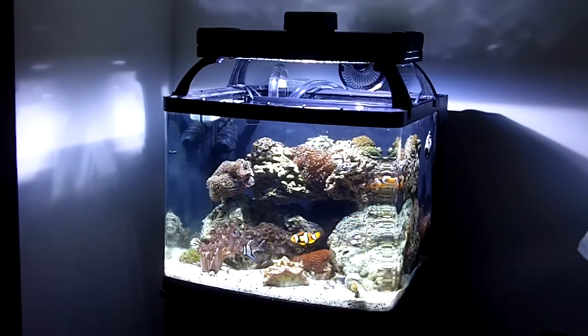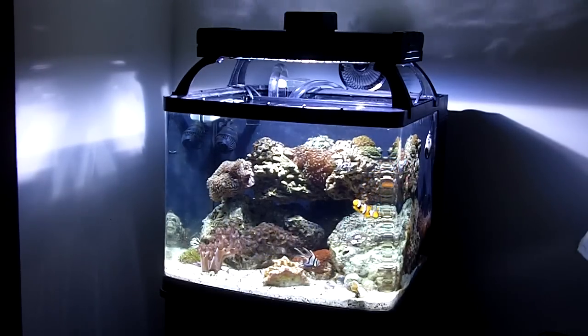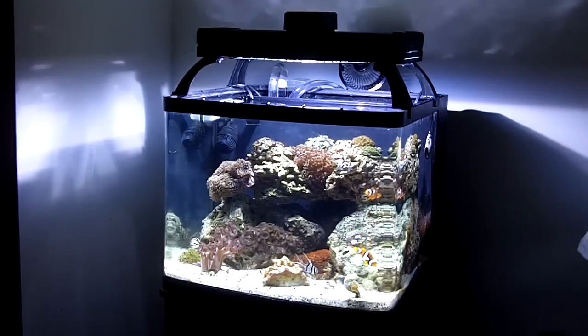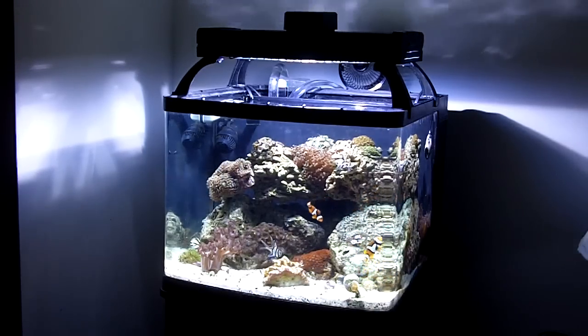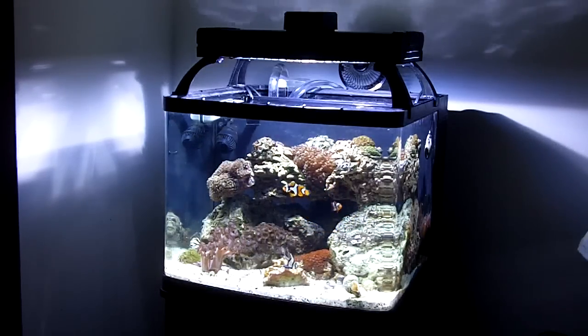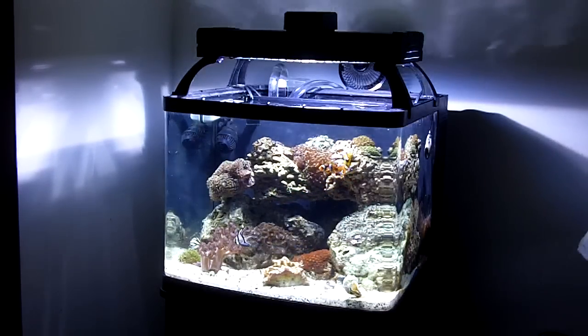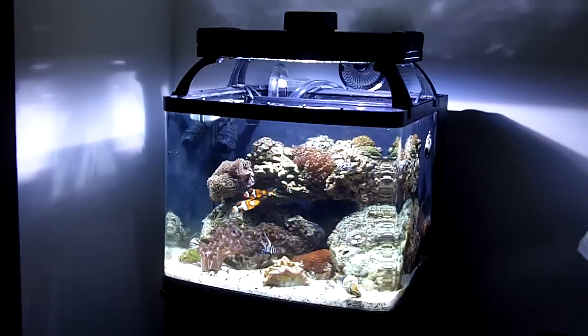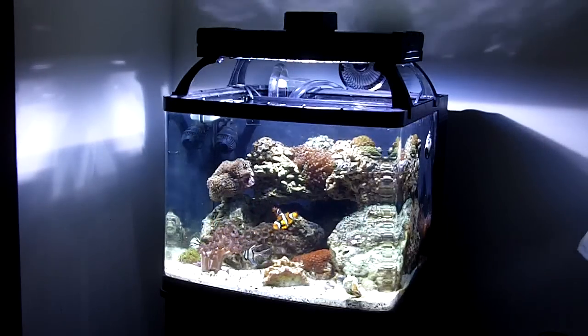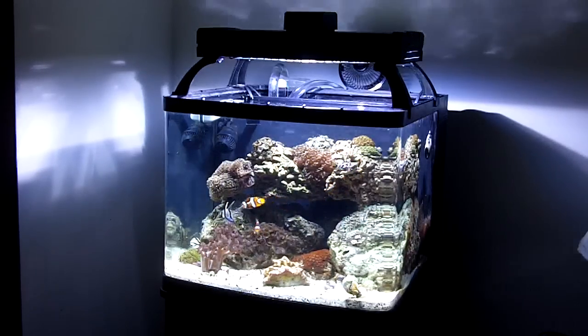This is my 29-gallon Oceanic Bio Cube. Myself along with one of my friends just got done doing a lot of modifications to this thing, and I'm going to try to give you a walkthrough of what we did along with some detailed footage. I watched a lot of videos on YouTube and everybody that had done mods of these things didn't really go into quite too much detail about what was going on and how they got from point A to point B — so that's basically the premise of this video.